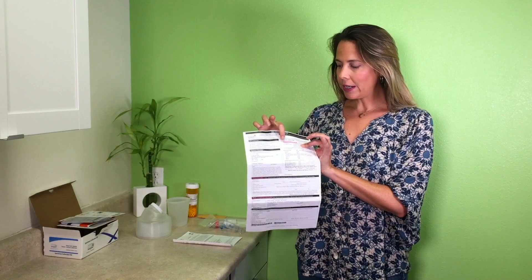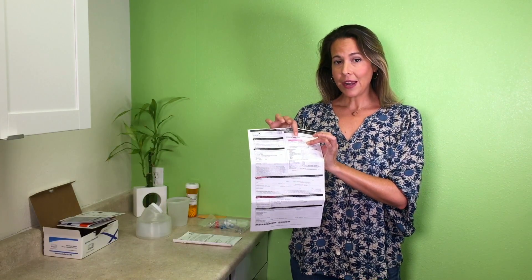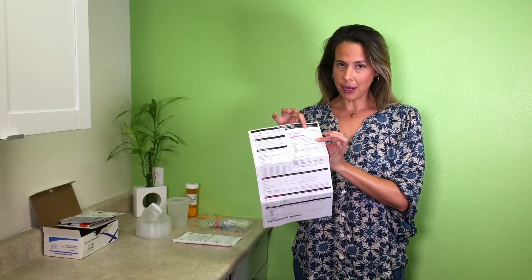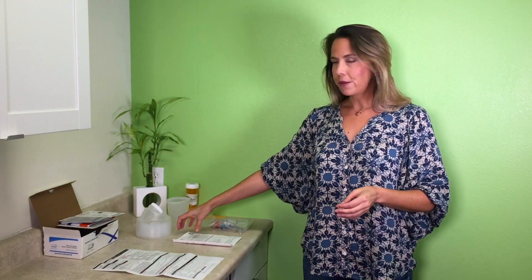There's one little part in section three that says 'date final sample was collected,' and only you'll know that information, so go ahead and put that date in right at the top of section three. Otherwise, we're responsible to fill out the rest of it. You also have your instruction manual — go ahead and read this thoroughly, it'll reiterate everything that I just said.